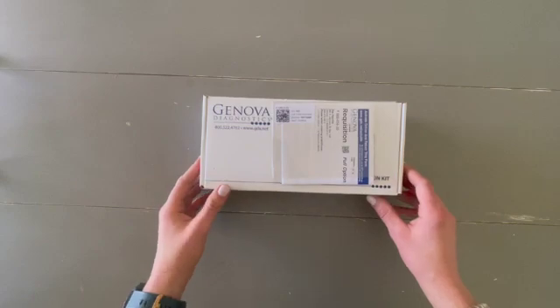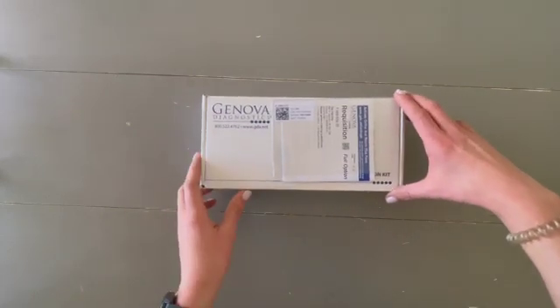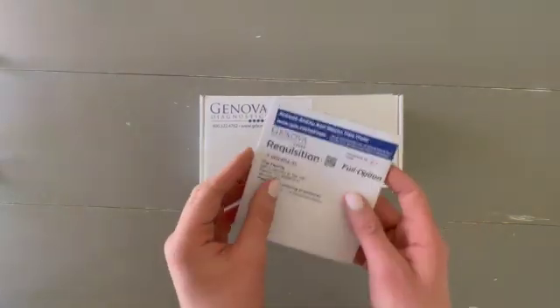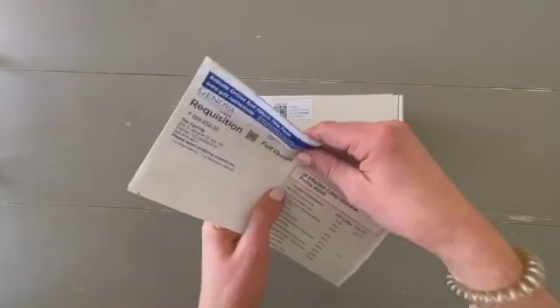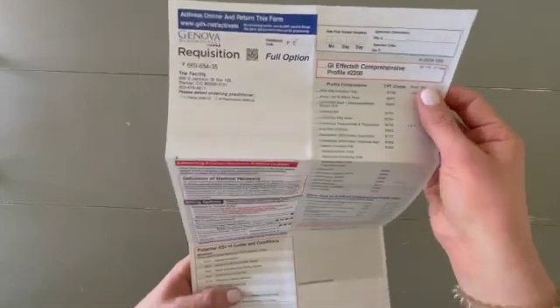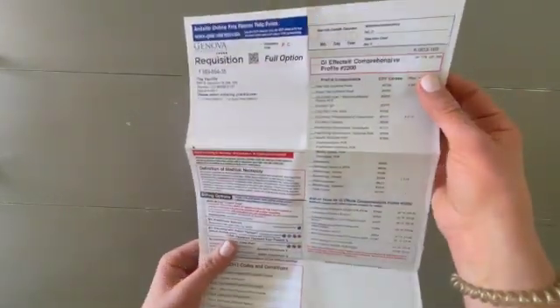I'm going to walk you through an unboxing of the Genova Diagnostics GIFX test. When you receive the box, you'll see on the outside it will have a requisition form. This form has already been completed online when we registered your test and sent it to you, so you don't need to worry about checking anything. Just make sure your name is on this form. You will not be responsible for any more payment — we've already paid for the test when it arrives at your door.